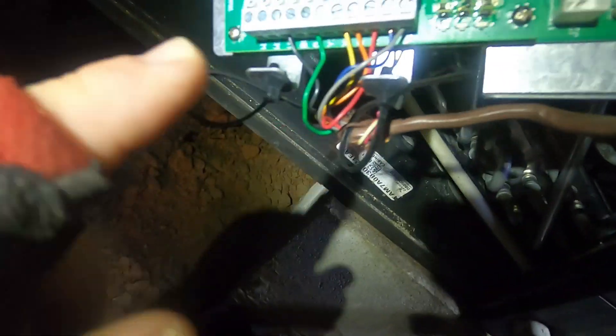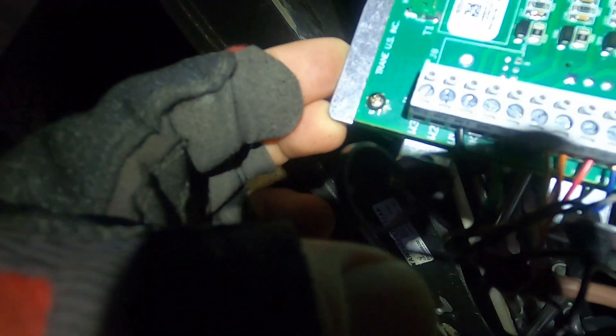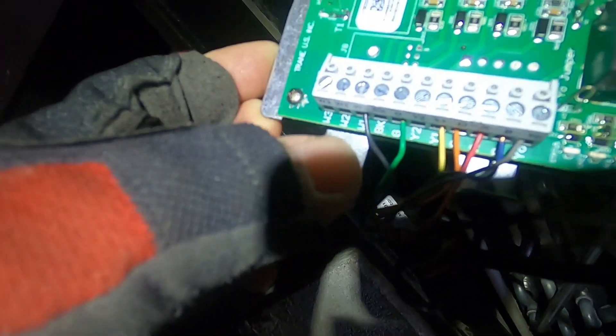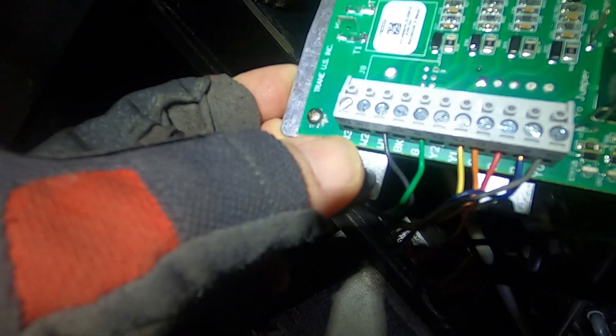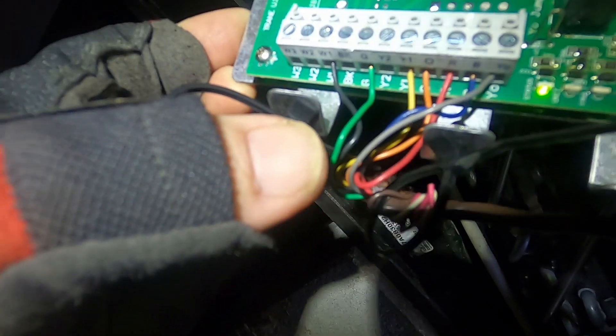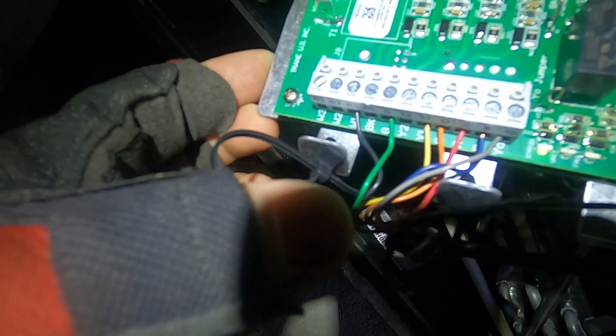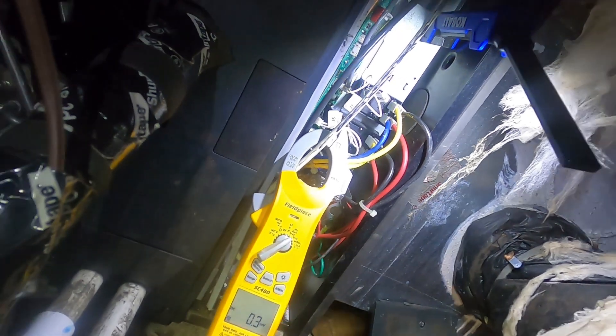So I'm going to set that dip switch. And also over here on our board, where our thermostat wires come in — we're only calling for W1. We don't have anything going to W2 to bring on that second bank of heat strips, second stage heat. I think between the combination of those two things, once I change them and put a jumper in there, we're going to find out if that works or not.